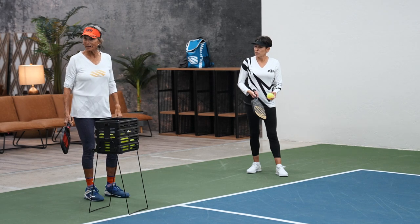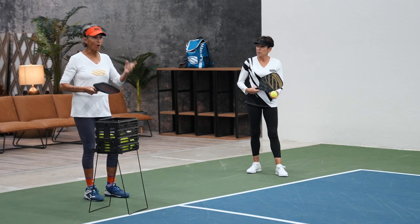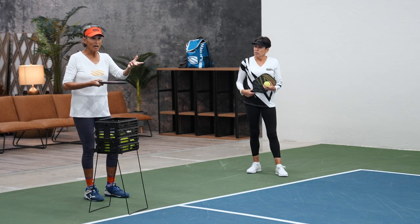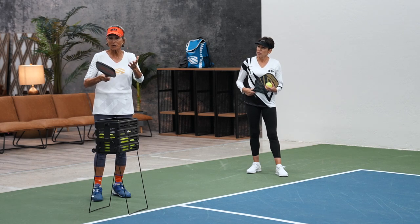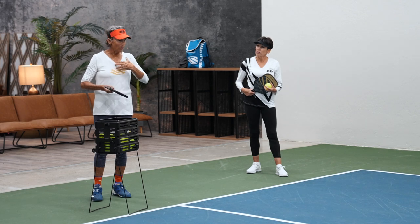Somebody says, you didn't care? I said, of course I care. But if I'm obsessed about his serve, I'm losing track of what's important. What is important? Getting it in. Win the point.